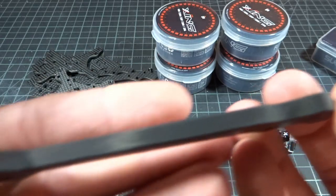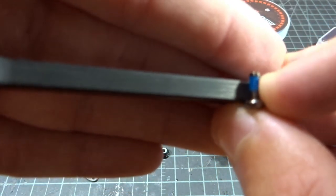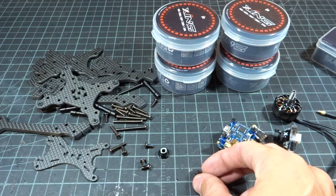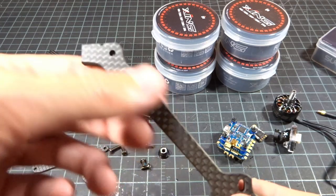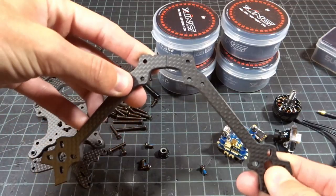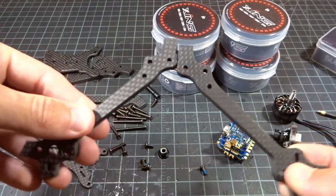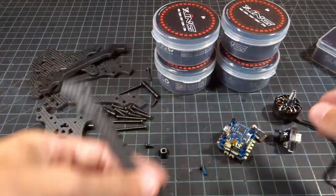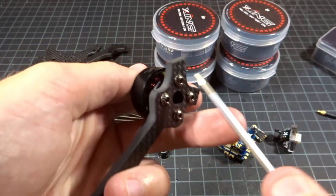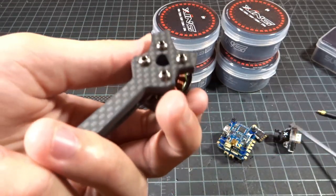With 5mm arms on typical race frames, you're only getting about 1 to 1.5mm sticking up into the motor, but using all 4 screws with the Loctite should prevent any issues. With these arms, be careful — two of them butt up against each other in the center, so make sure you think about orientation before mounting the motors. All 4 screws went in real nice, and it's so much quicker without having to apply Loctite yourself.